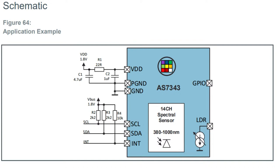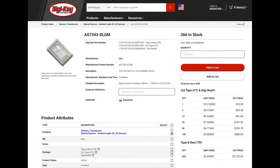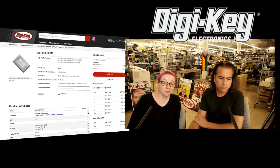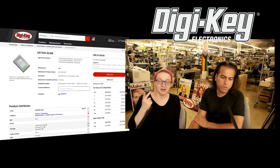It looks like it's pin-compatible with the AS7341. The code's not going to be completely the same because there are more spectral elements, however you can probably start with our Arduino C or Python/CircuitPython code to get started with this chip. It's available on DigiKey — and when we say available, we actually mean it; it's in stock. You can get 366 of them, and it's not too expensive — about six bucks. So it's very cheap for what you're getting. They have a cool video so we're going to play that.